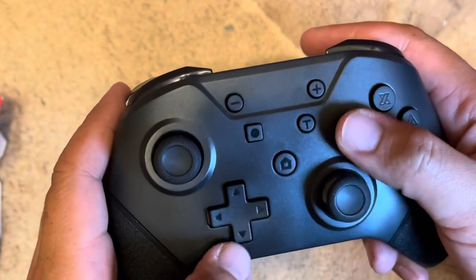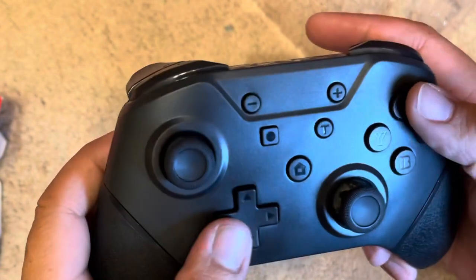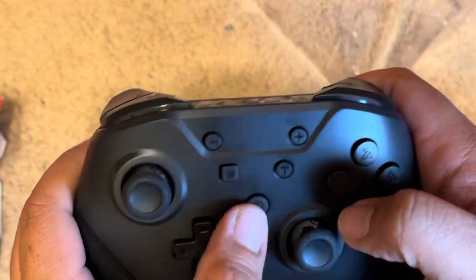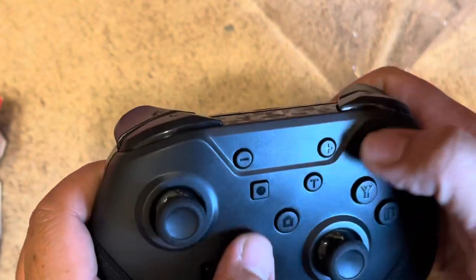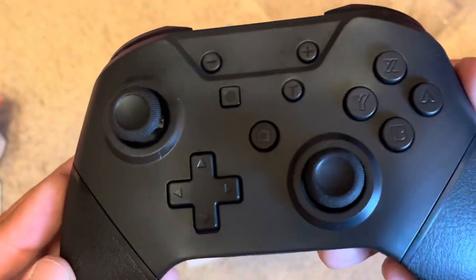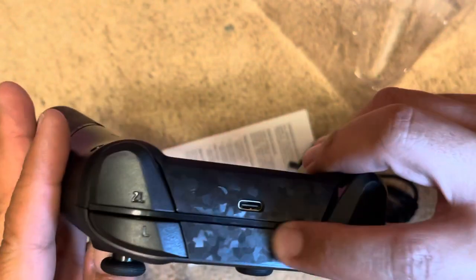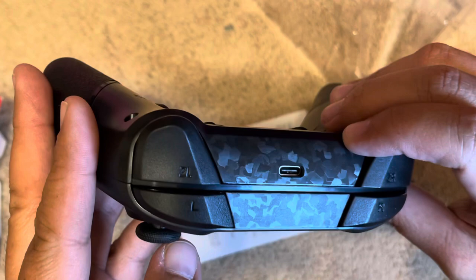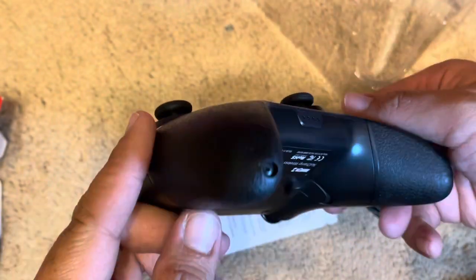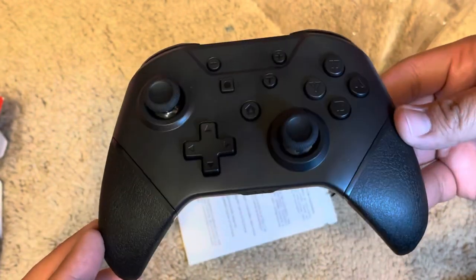There's a random button I'm not sure about, there's the home button, the capture button, and the plus and minus. We'll find out what that other button does. Taking a closer look at it, it's actually really nice. They went that extra step and did this cool design on the top. It looks kind of blue on camera but this controller is actually black.